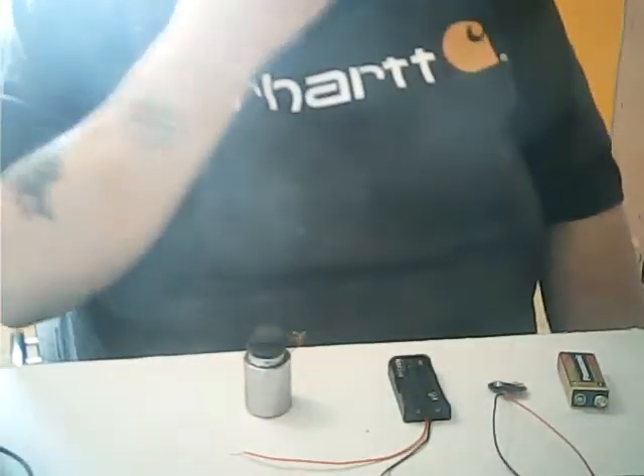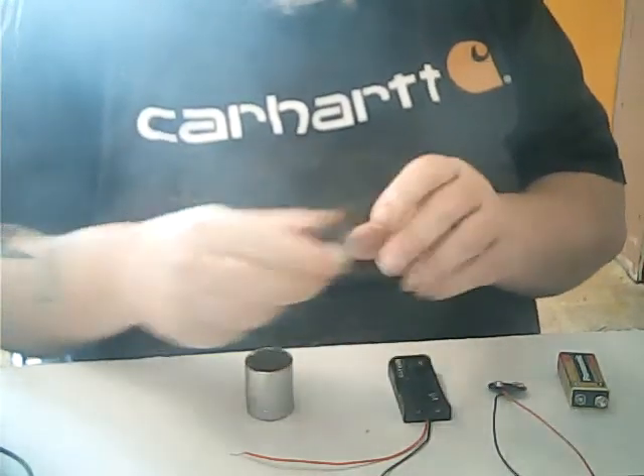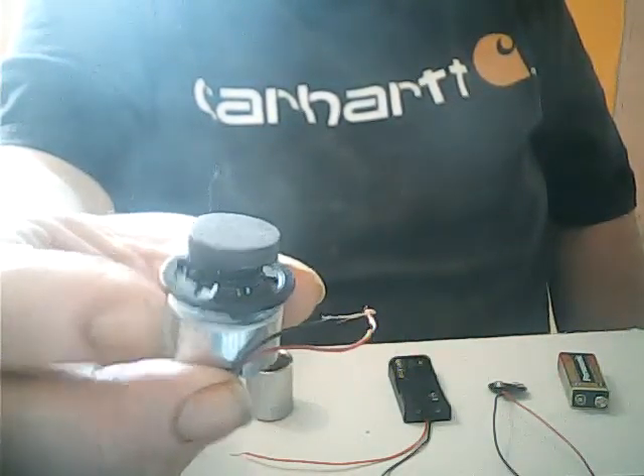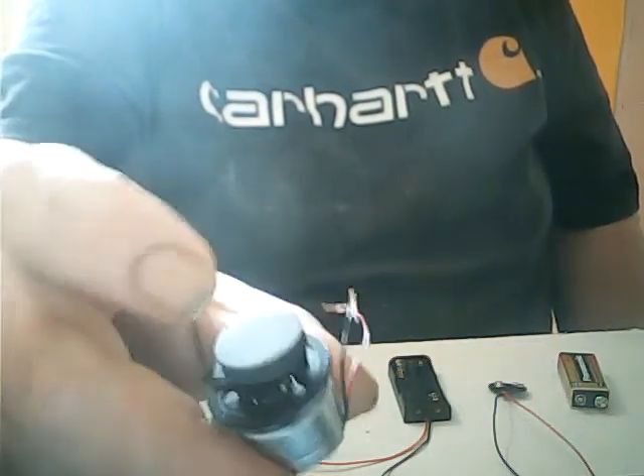One thing you're going to need that's not here right now is a container — it could be like a small margarine dish or whatever to put it in when you're ready to use it. You can figure out your own container. Now here's what you need: this socket, and this is one of those little motors that you get out of a PlayStation or any Radio Shack kind of store. There's a flat magnet on here.